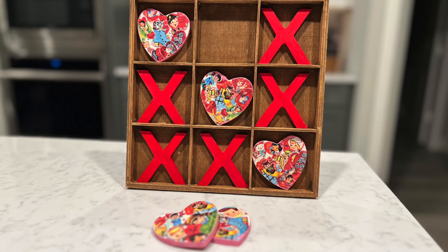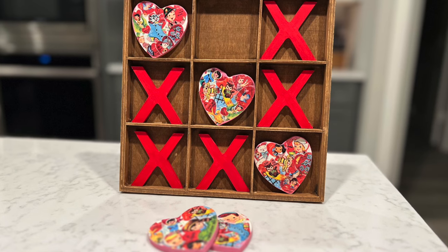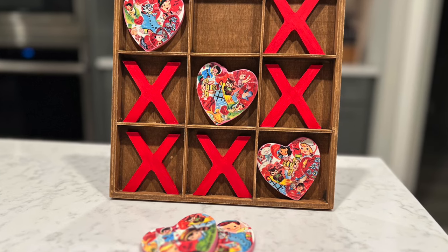And this is how it turned out. I really just love this one — I think it looks so cute and just different, you know. Let me know what you think in the comments below.